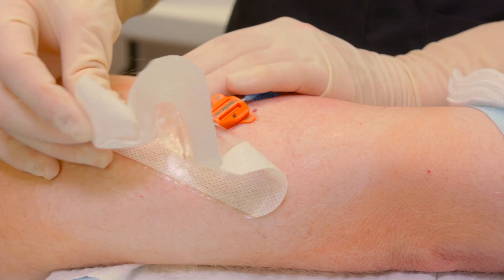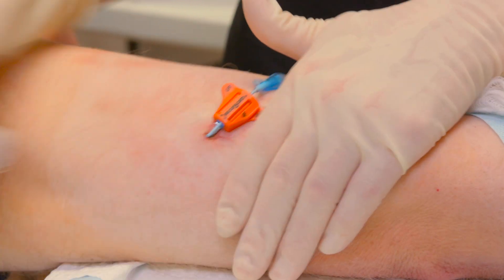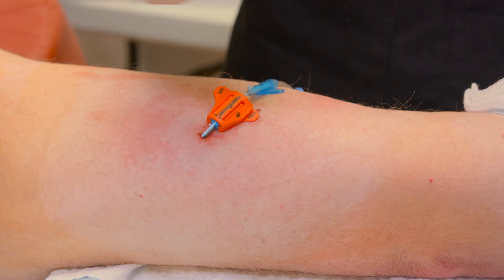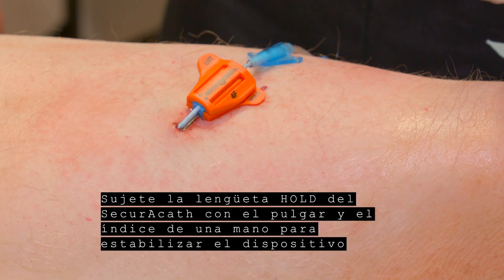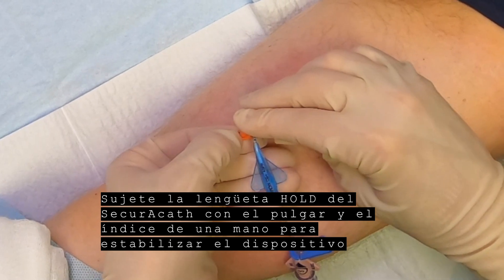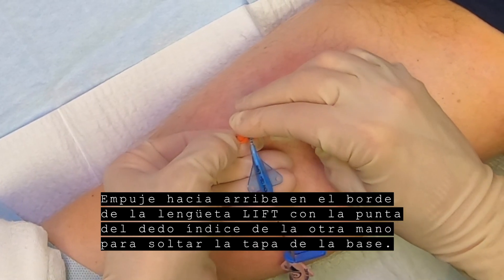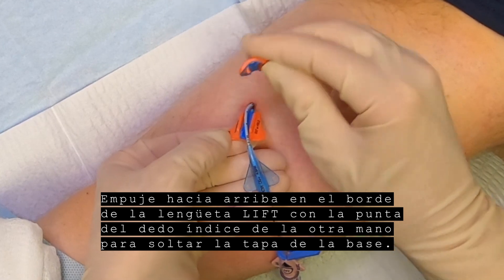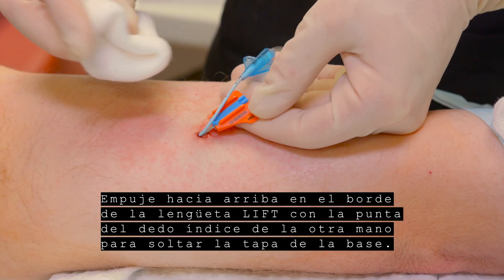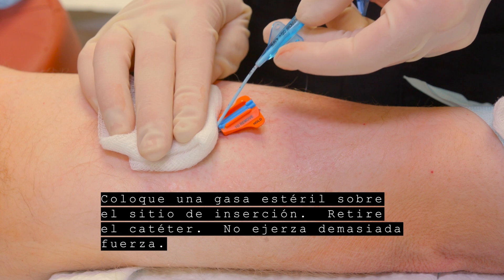Remove dressing. Grip the hold tab on the SecuraCath with the thumb and finger of one hand to stabilize the device and the securement feet beneath the skin. Pry upward at the edge of the lift tab with the index fingertip of the other hand to release the cover from the base. Place sterile gauze over the insertion site.